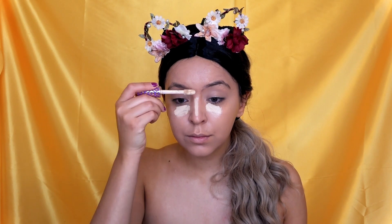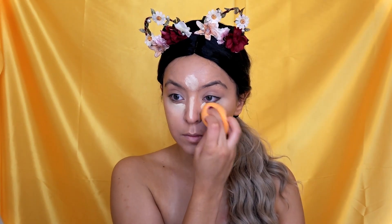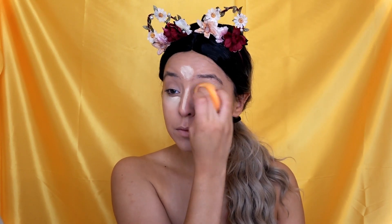For concealer, I'm going to go in with my Tarte Shape Tape Concealer and conceal under my eyes. I'm going to set under my eyes with a translucent powder.